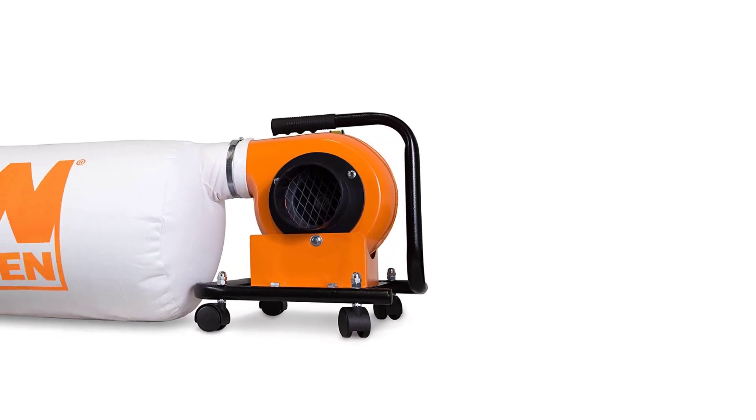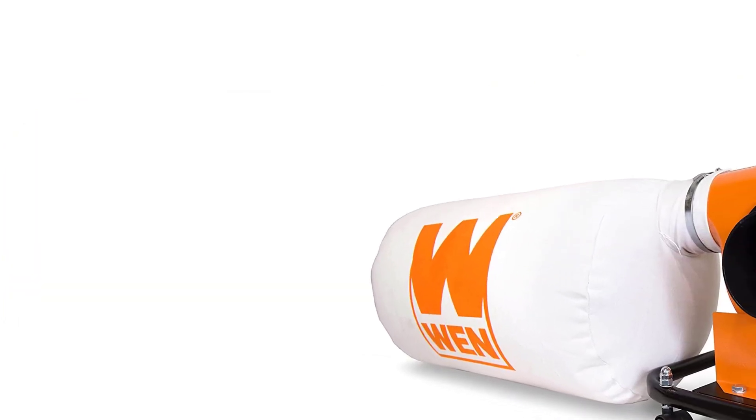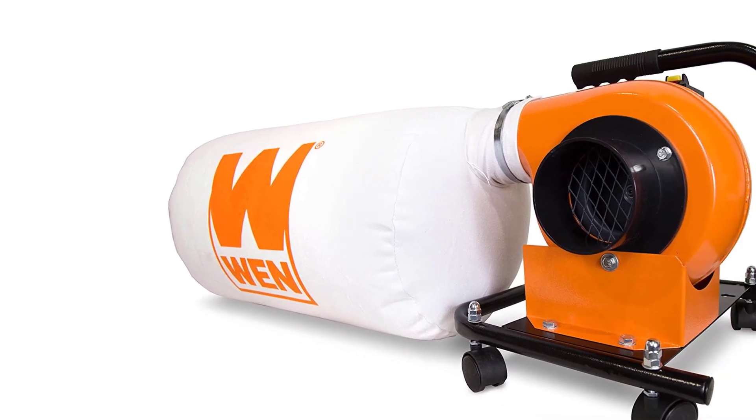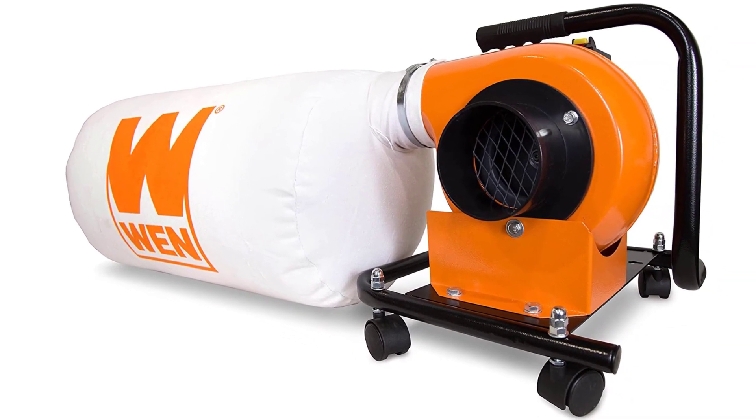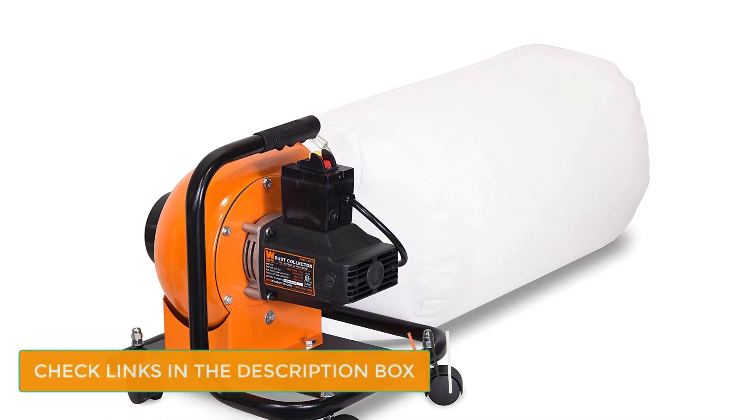Number 2: WEN DC3401. WEN has cemented its reputation as a manufacturer of high-quality yet inexpensive tools. The WEN DC3401 model is no exception. This product offers the best value for those in need of a low-budget dust collector for small shop. The model features a 5.7-amp motor, which is lower than our top pick. The low amperage is why the machine is so affordable, and also why it doesn't top our list. However, the motor power should be sufficient for any small shop that operates on a budget.